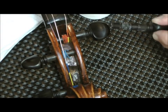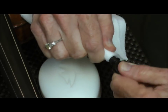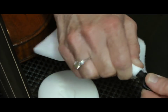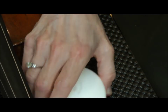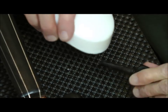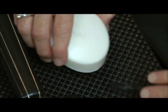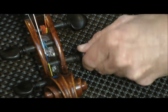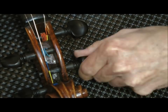Then I take the peg out and just grab a paper towel and wipe the excess soap off the peg. I'm also helping to rub it into the peg as well. And I'm going to give it one more treatment. I make sure that I'm getting soap on the areas of the peg where it's going to be touching in the peg box. Put the peg in, turn in both directions — it's turning just smooth as butter right now.